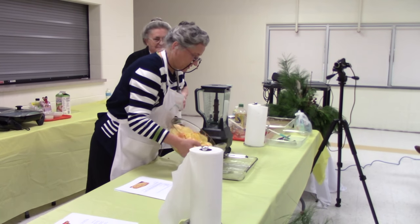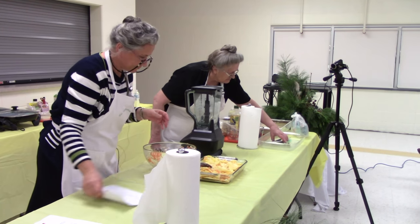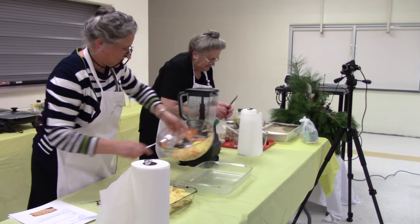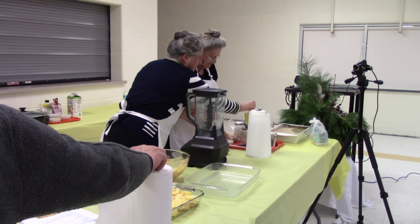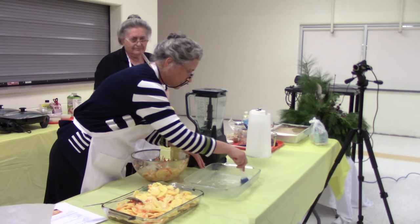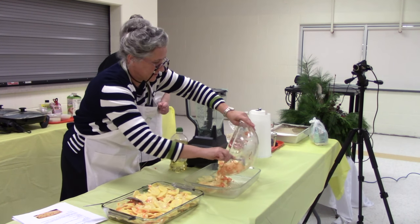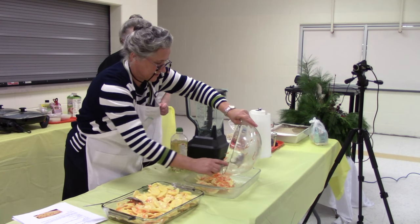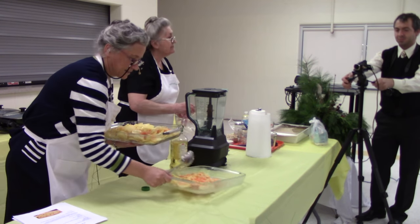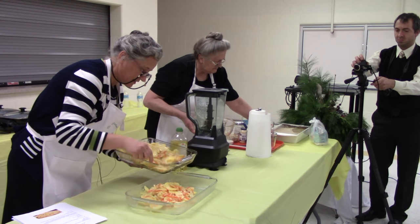All I do is put the potatoes back in. I got too much for this dish, but we'll do it. Can I have that dish too? Because I make it in a bigger dish, and I think I have three more potatoes that are peeled. Actually, the thinner the slices are, the nicer and crispier they'll be at the end.